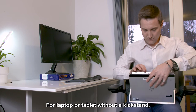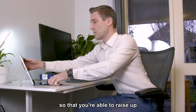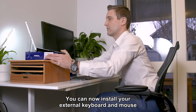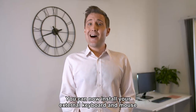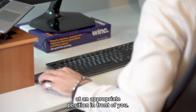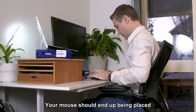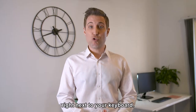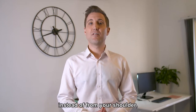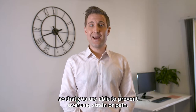For a laptop or tablet without a kickstand, use a kickstand to raise it to eye height. You can then install your external keyboard and mouse at an appropriate position in front of you. Where your hands end up is where your keyboard should be, and your mouse should be placed right next to your keyboard. Move the mouse from your elbow rather than your shoulder to prevent overuse, strain or pain.